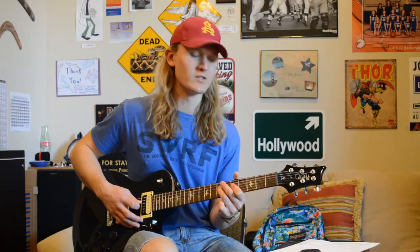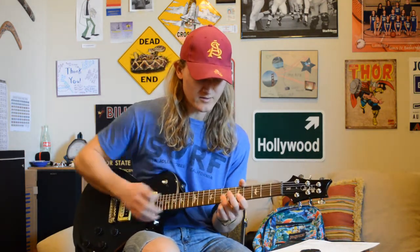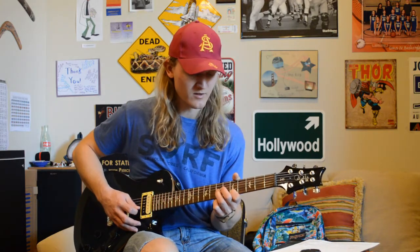Then we're going to do the same thing — play our fifth fret and our seventh fret of our D string again. Then the same bend again. Then this last time, we're going to do a unison bend here with our ring finger on the seventh fret of our G string and our first finger on the fifth fret of our B string.